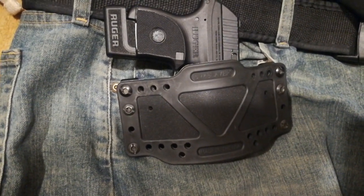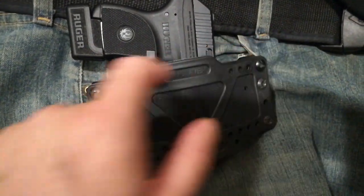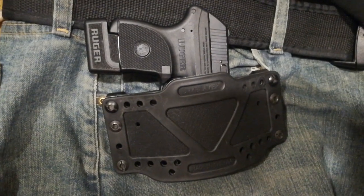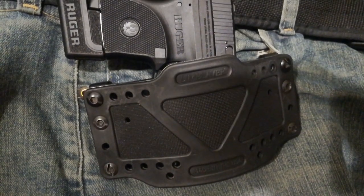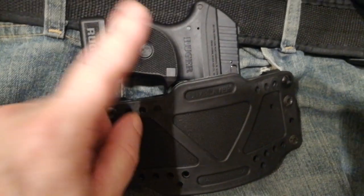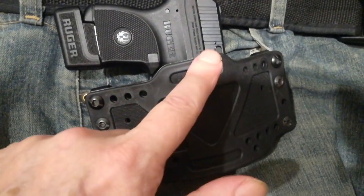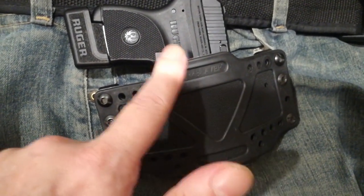Number two is the position. This is the right front pocket — the clips fit right down into your right front pocket. It sits a little bit higher than a low-ride holster. Number three is the weight of the firearm. The lighter the firearm, the faster you can get it out. Number four is travel — the distance the firearm has to travel. The shorter the barrel, the faster you can get it out.